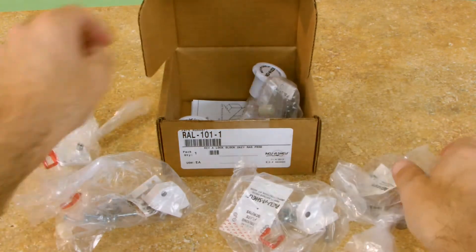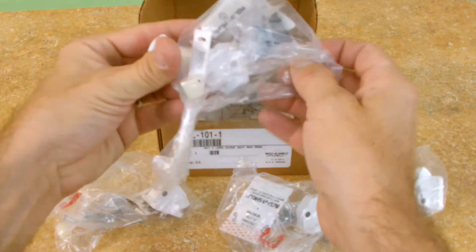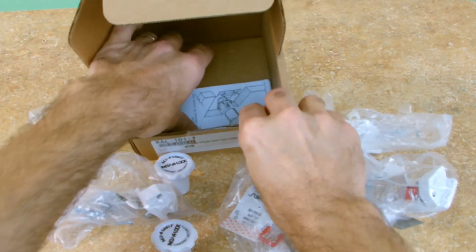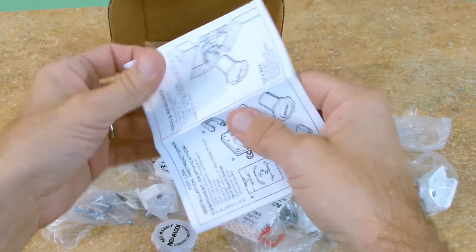This revolutionary security device is one-of-a-kind with powerful magnetic locks and can be attached to virtually any type of cabinet for a guaranteed safeguard from curious little hands.